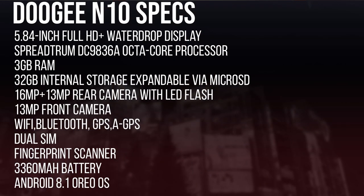First, we have a 5.84-inch Full HD Plus water drop display, a Spreadtrum SC9863A processor — it's an octa-core — with an IMG A322 GPU. There's 3GB of RAM, 32GB of internal storage expandable via microSD, a 16+13 megapixel rear camera, a rear fingerprint scanner, a 16 megapixel front camera, and a 3,360mAh battery running on Android 8.1 Oreo.